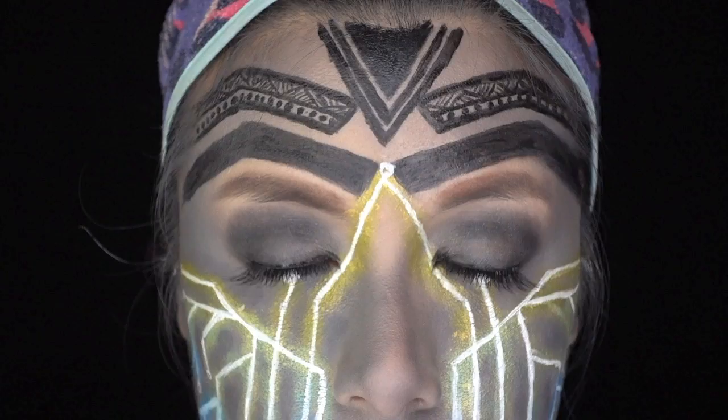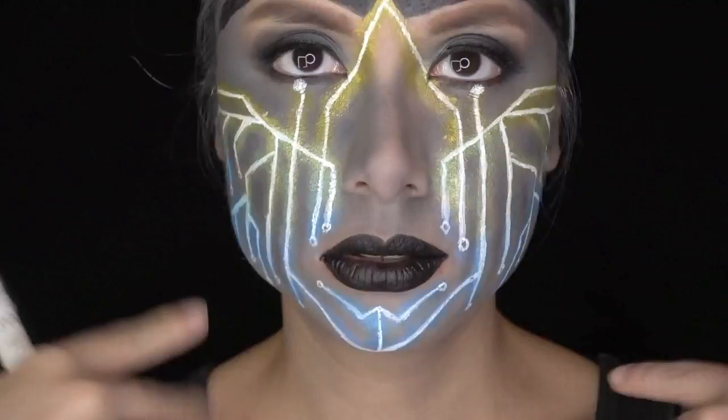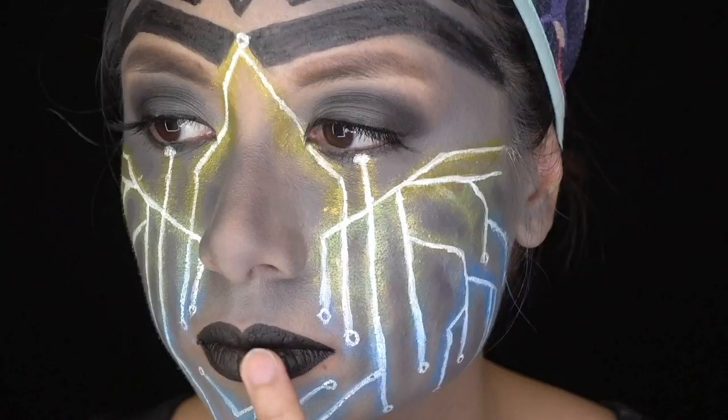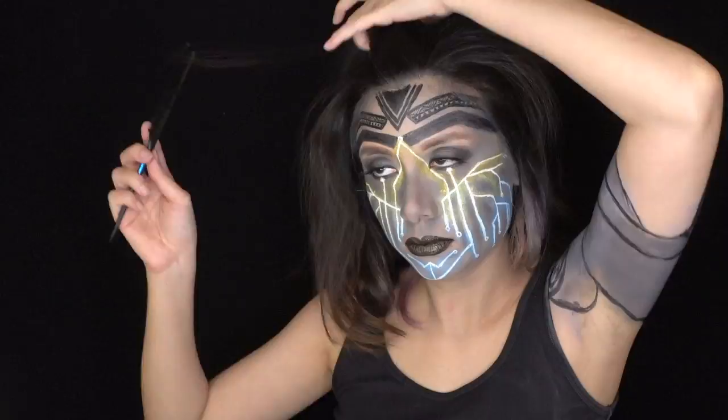Now, the lips. I used a black matte liquid lipstick as a base and let it dry. Then I applied NYX's Jumbo Eye Pencil in Pure Gold with my fingertips for some shimmer and texture. Then I was done! Face? Arm? Check! Majorly back-combed and teased hair drenched in hairspray? Check! Costume? Check!